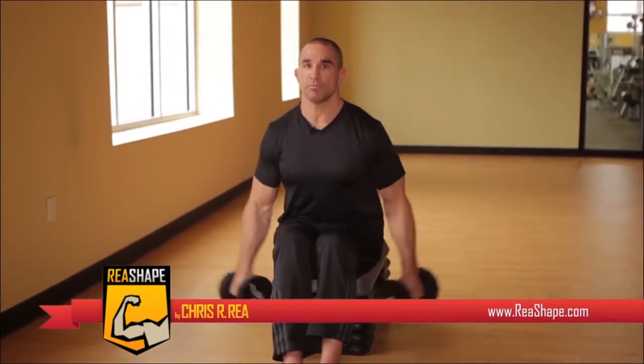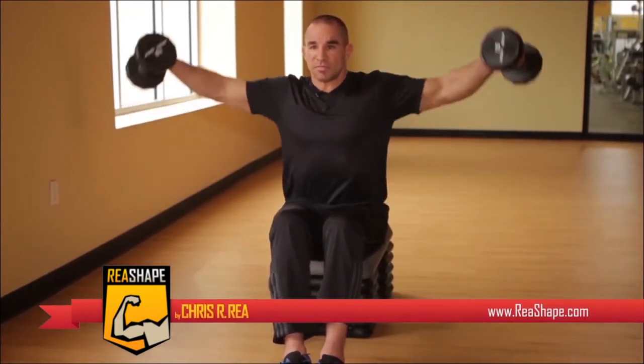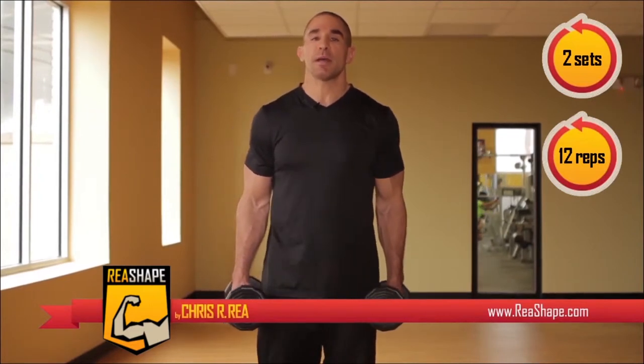Our next exercise is dumbbell side lateral raises. The lateral raises work the side of the deltoid, right here. We're going to begin in a seated position, back straight. Do this exercise — dumbbell side lateral — at two sets at twelve repetitions per set. We're going to do the same exercise, the dumbbell lateral raise, but this time standing up.